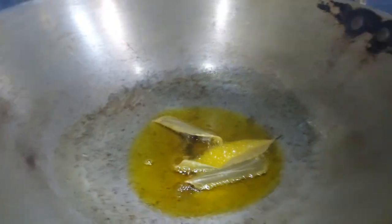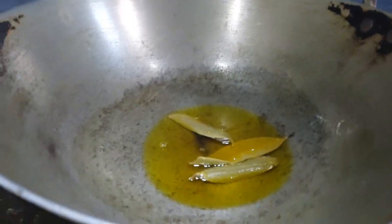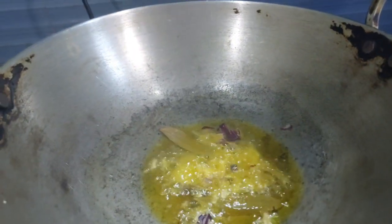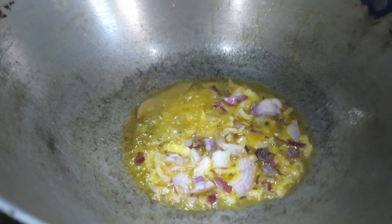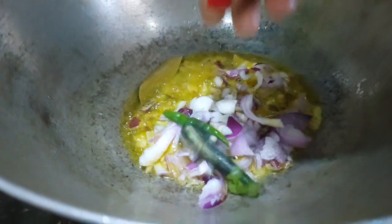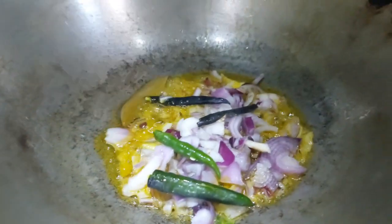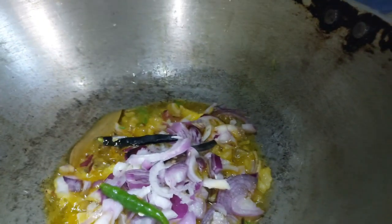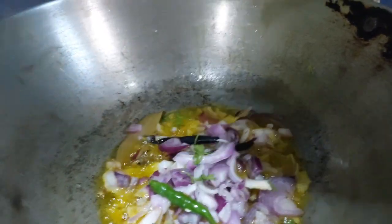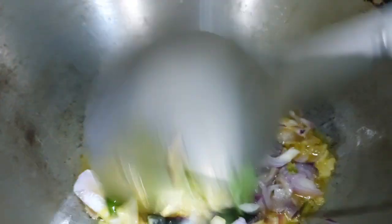Add a little butter to this. So I'll add a little butter and add some water — just add some water in the pan. Add a little butter and some more butter.